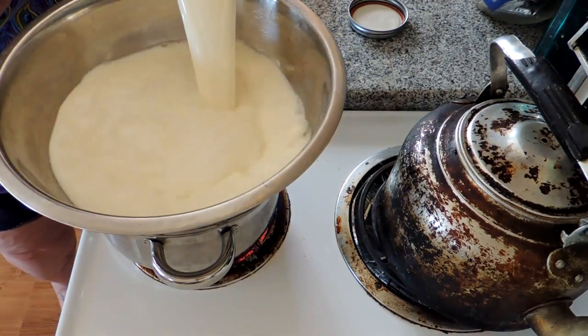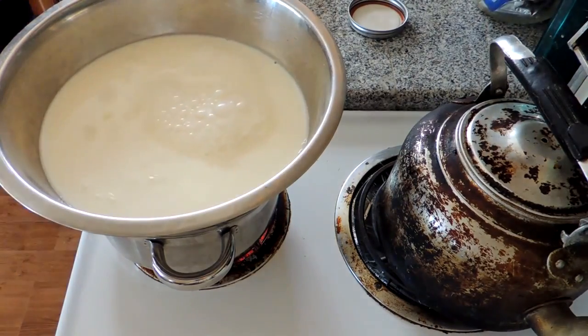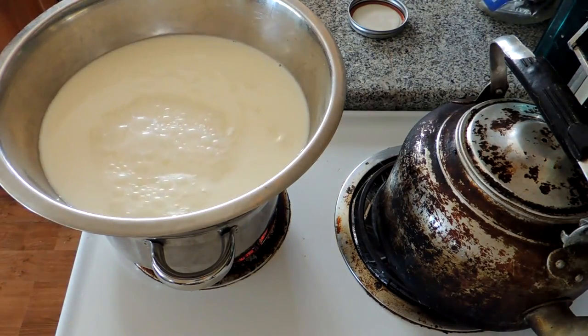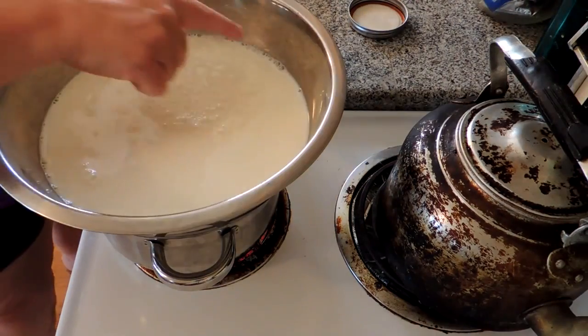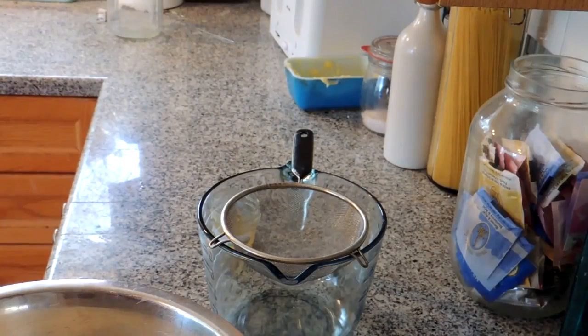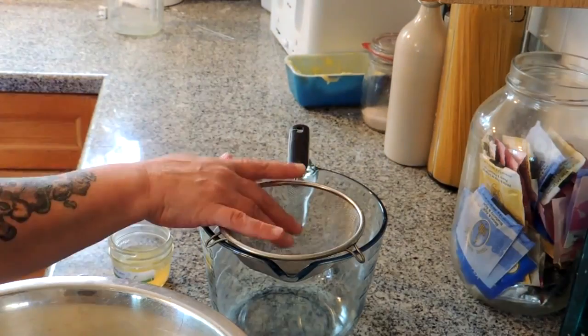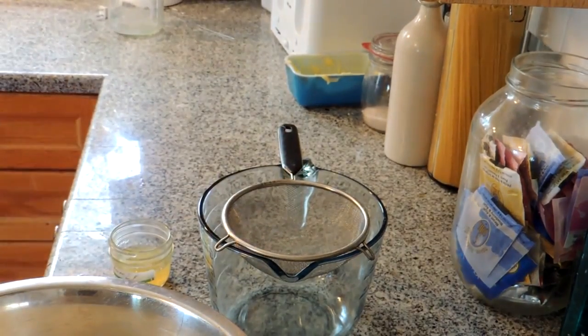What we want to do is bring this half gallon of milk up to just under 200 degrees. That means when it just starts foaming around the edges, kind of like when I make my yogurt. We're going to use this 12-cup Pyrex measuring cup and a fine mesh sieve.